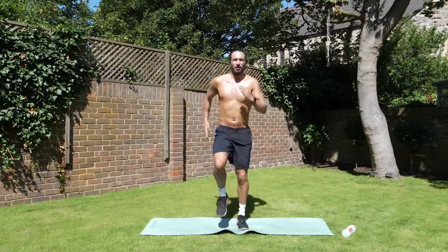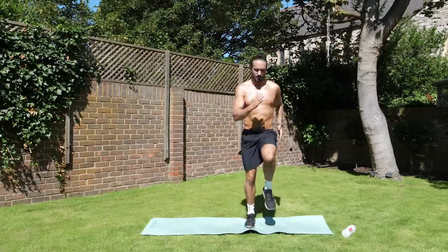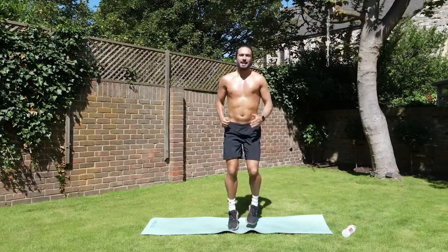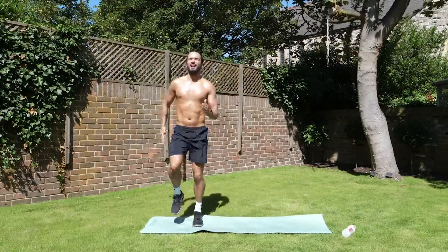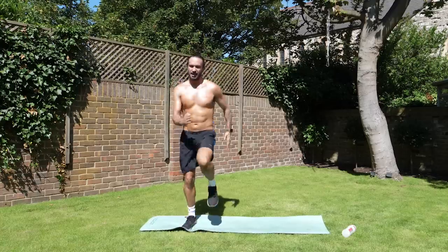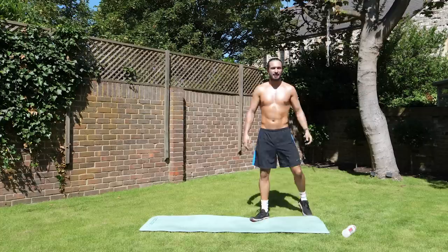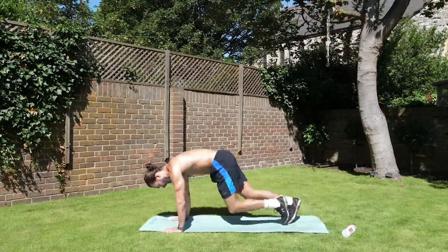All the way, 15 on the clock. A bit quicker. Come on. 10 seconds on the clock. It's a long 45, isn't it? Okay, so that's our rest period. We've now got 15 seconds rest. Next move — down on the ground, we're doing mountain climbers.